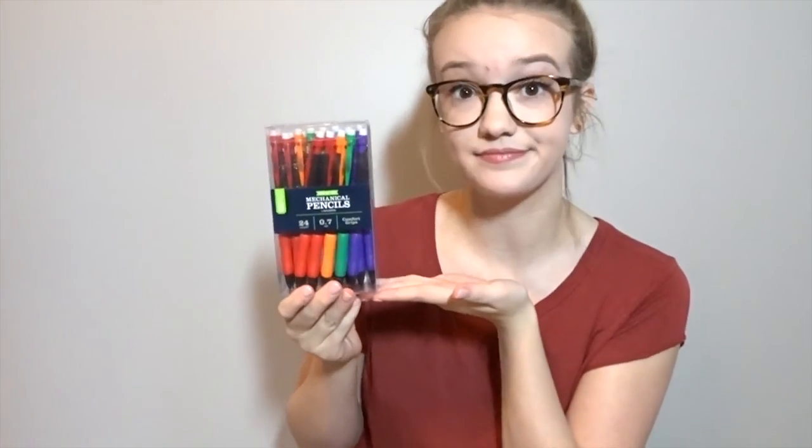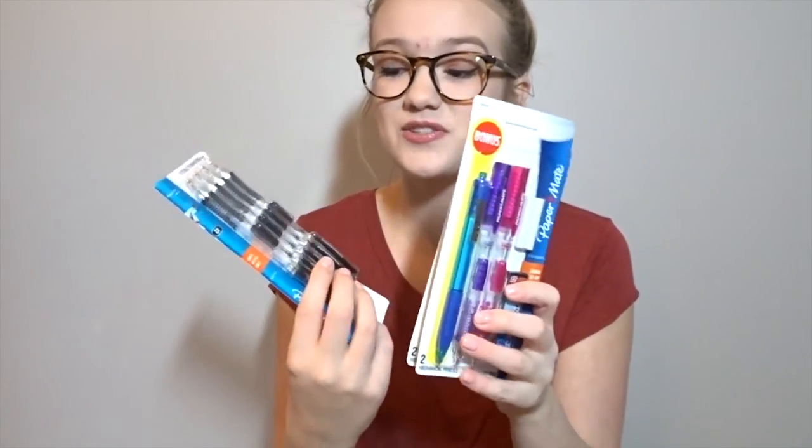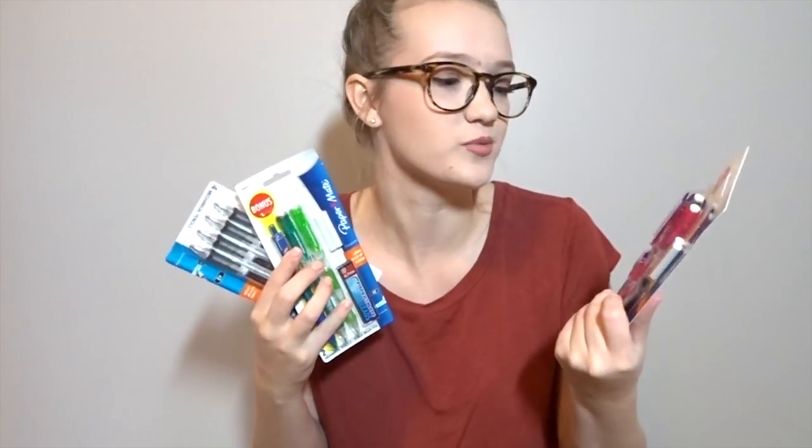The next thing I got is a bunch of pencils. I'm a mechanical pencil fan — I bought a pack of Bic Pencil Extra Sparkle, which are just normal mechanical pencils. I also bought some mechanical pencils by Casemate that have comfort grips. But my favorite type of pencils are these Paper Mate push-up ones — I bought them in multiple colors. They're really reusable, they come with extra erasers and extra lead so you can use them for a long time. These are kind of my holy grail pencils after years of trial and error.